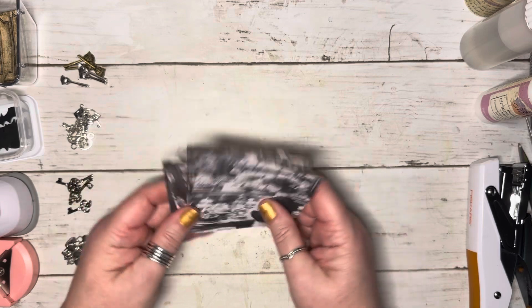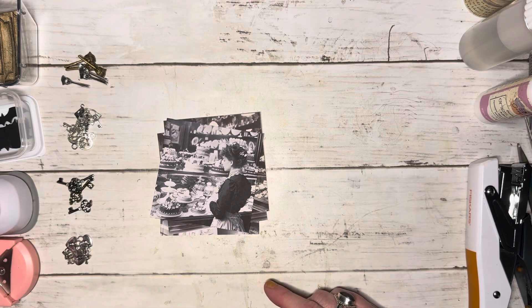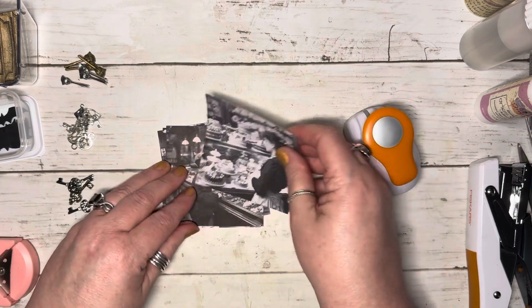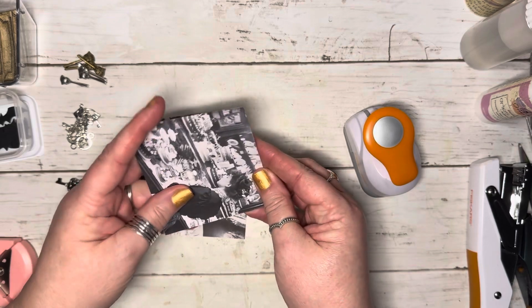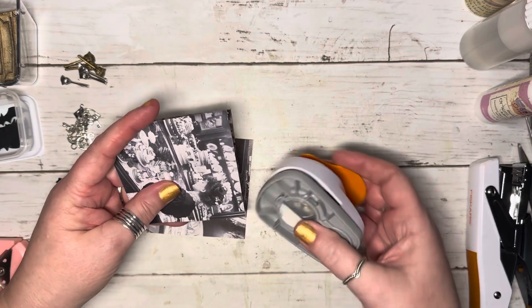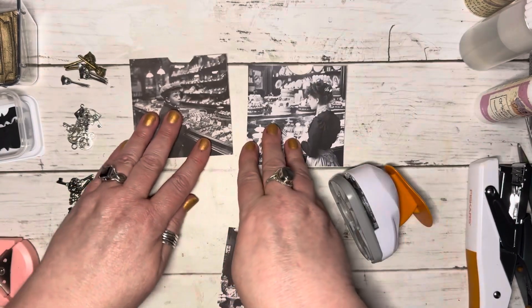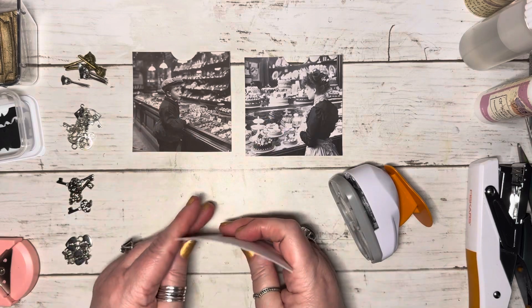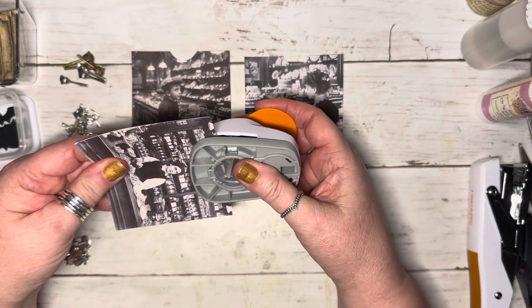I'm going to start by cutting the little half-circle shapes so you can tell they're pockets. I think I can probably cut two at a time — yes, two at a time will work. I'm not too fussy if they're not perfectly in the middle; wonky is where I live.